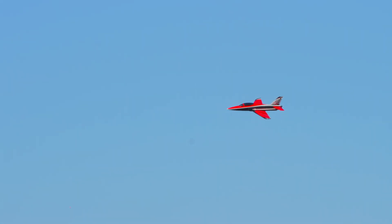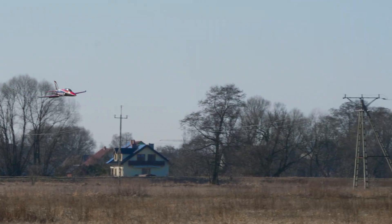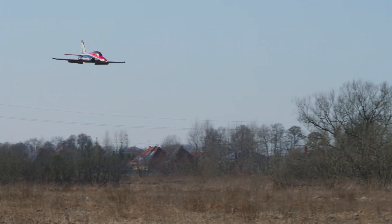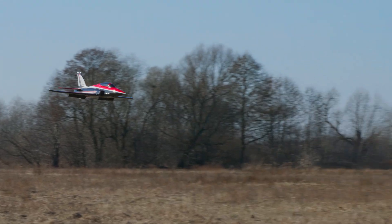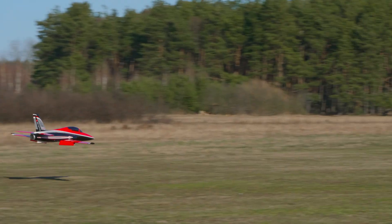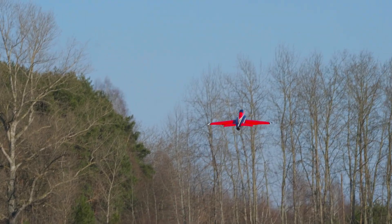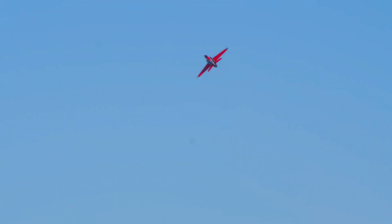Straight up. Okay, deploying full flaps — flaps full. 148 km/h, 106 km/h, 77 km/h, 74 km/h, 76 km/h, 66 km/h.